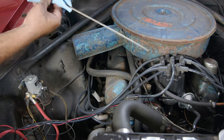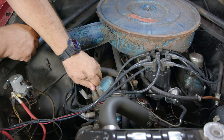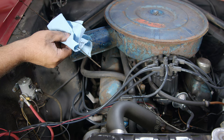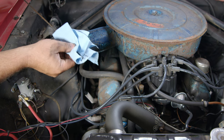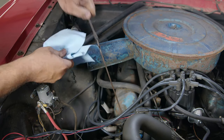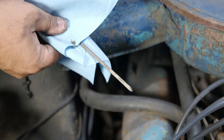Pull the dipstick out, clean it off so we can get a good reading, and reinsert it. You should be right basically between the 'add' and 'full' marks. In our case we're just barely over the 'add' — about five and a half quarts with the filter, which is about normal. So I'll put another half quart in and check it again. There we go — now we're right in the middle, just under 'full', right where we want to be.